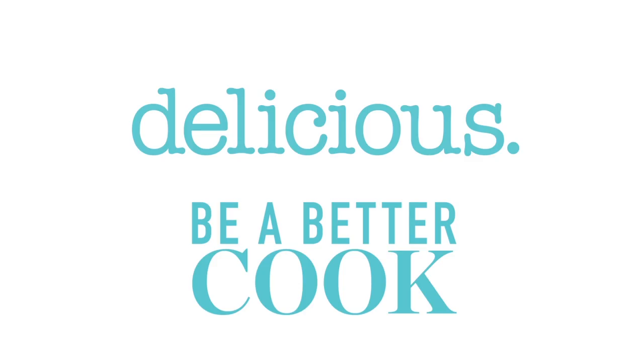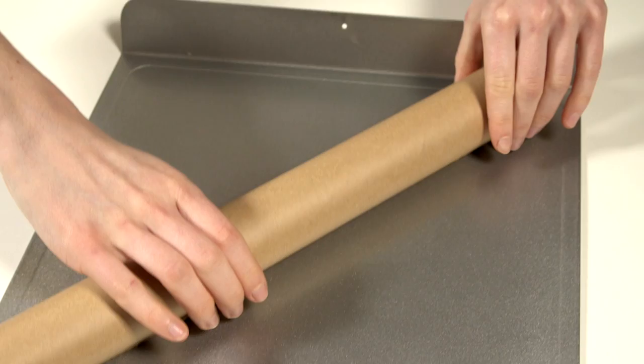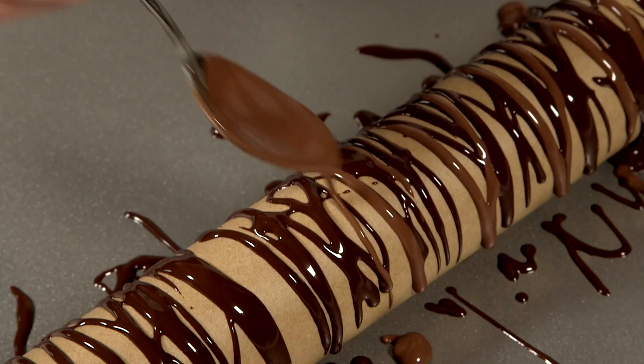Line a rolling pin with baking parchment and place it onto a tray or baking sheet. Dip a teaspoon in melted chocolate and drizzle in a thin stream back and forth over the parchment.